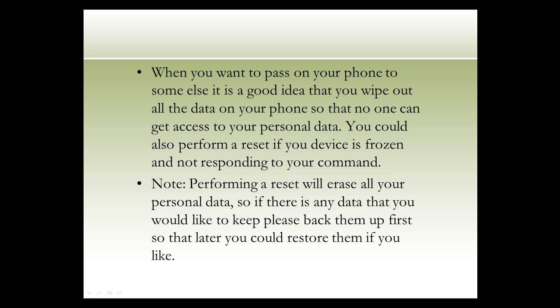Note: performing a reset will erase all your personal data. So if there is any data that you would like to keep, please back them up first so that later you could restore them if you like.